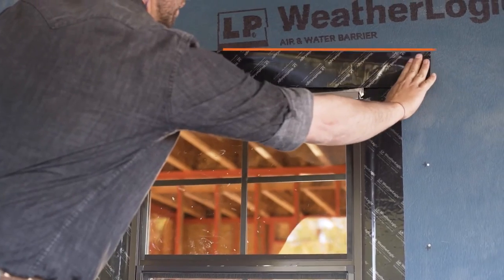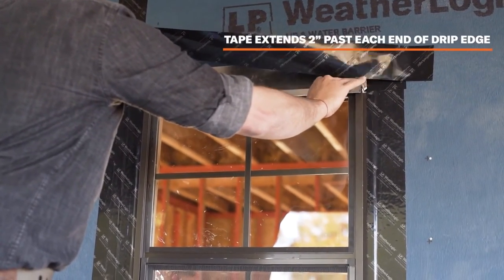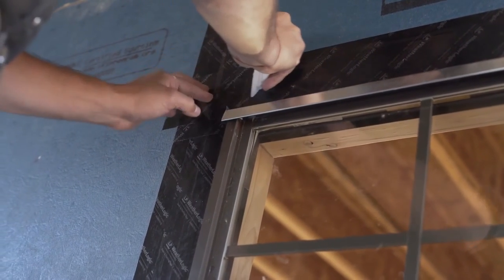If a drip edge is installed at the head of the window, apply a piece of tape to extend 2 inches past each end of the drip edge. The tape should extend at least 2 inches above the drip edge onto the panel face.